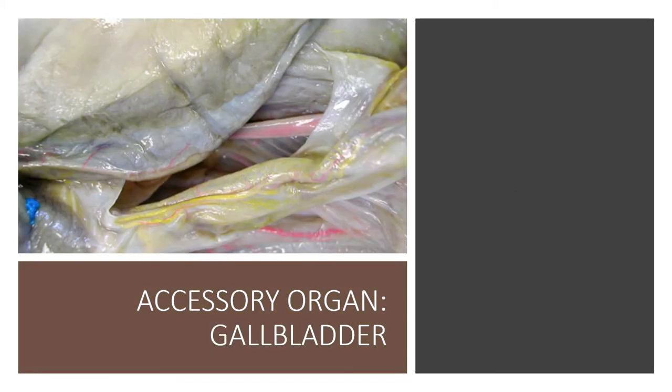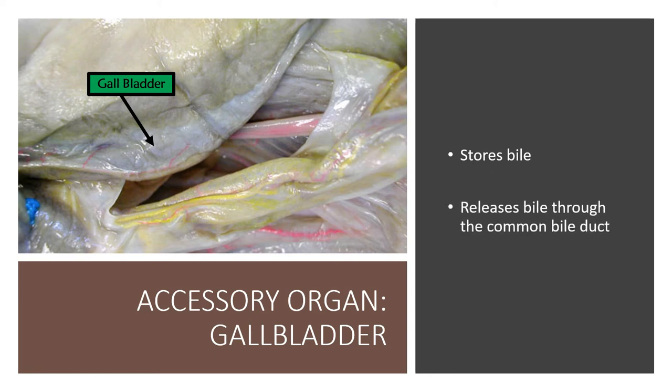The liver produces bile, which gets stored in the gallbladder. The gallbladder releases bile through the common bile duct. A good way to identify the gallbladder is that it always looks like a blister on the surface of the liver. You may also be able to identify it by color — bile is green, so if you see a green blister on the liver, you are definitely looking at the gallbladder.